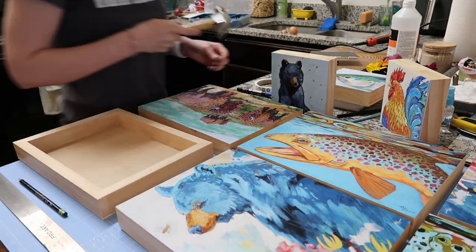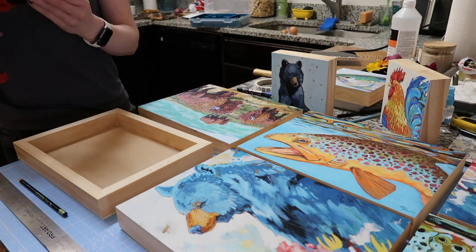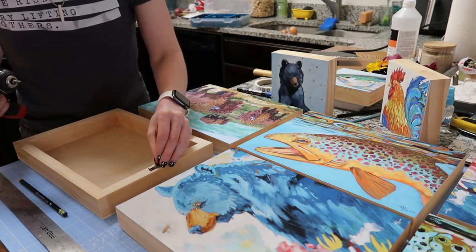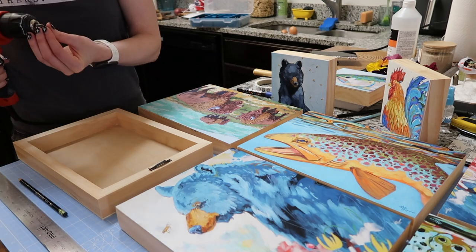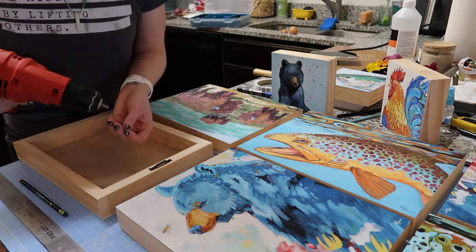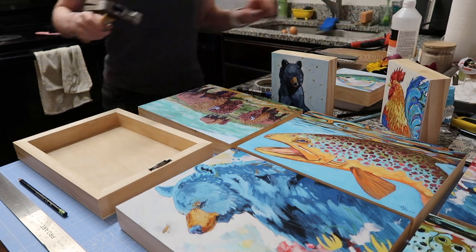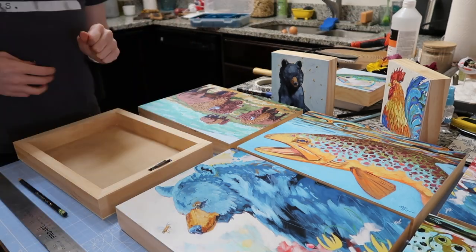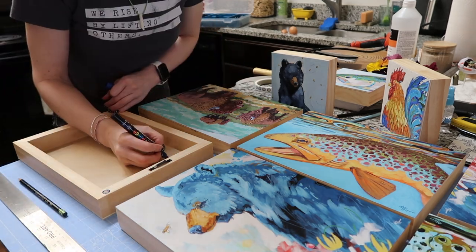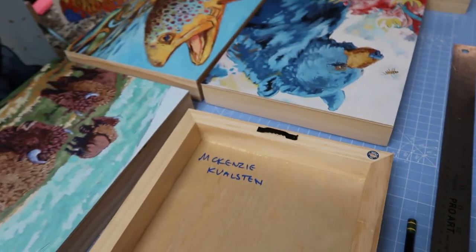So far my neighbors have not complained about all the drill sounds, which is great because I've been getting ready for shows for months now. Every panel gets two screws, so if I'm making fifty, there's a hundred of them — but they've been pretty cool about it. Although to be fair, they're the loudest neighbors I've ever had, so I think we balance each other out. Everyone gets a Montana sticker because they are made in Montana — they're part of the program.